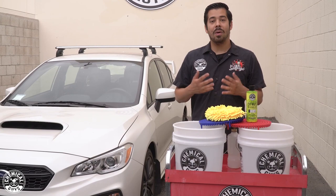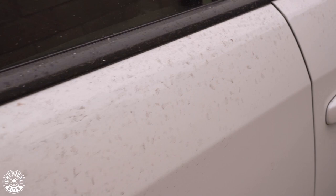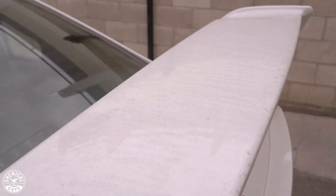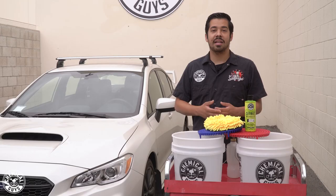Hey, what's up guys and welcome back to another episode of Chemical Guys Detail Garage. On today's episode we have a beautiful Subaru WRX. Now this thing is beautiful, but when you look at it up close it's absolutely filthy. The owner hasn't driven it much since he's been working from home, so a lot of stuff has accumulated on the surface — dirt, debris, grime, fallout. He also lives near where there's a lot of wildfires right now, so a lot of that ash is landing on his car, which is going to damage his paint if he doesn't get that off soon. So that's why we're here today.